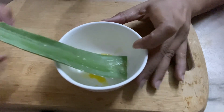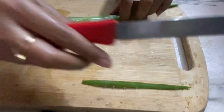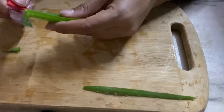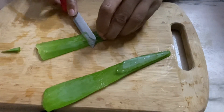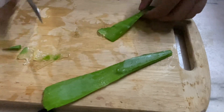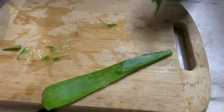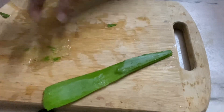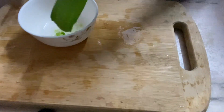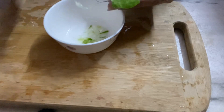Then wash the aloe vera leaf nicely. After washing, I am going to chop the sides and chop the ends, and now I am going to extract the gel. It is very messy, but your hands will benefit greatly from the process. After cutting both ends, I am cutting the aloe vera and the gel is released. With the help of a knife you can also extract the gel from the sides. It is a very messy process, but on a daily basis it takes me just 2–3 minutes.